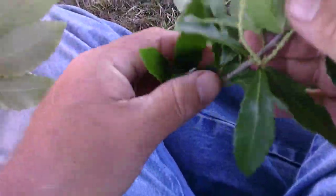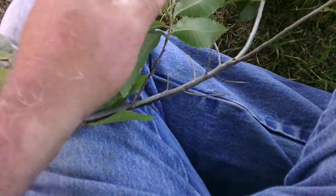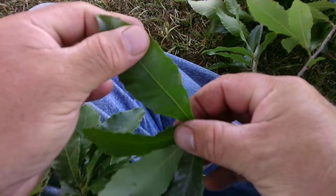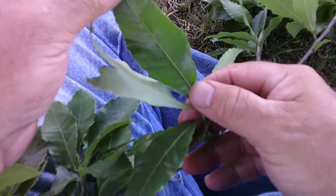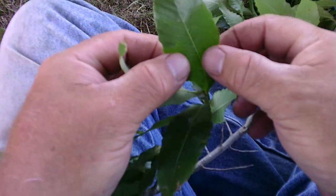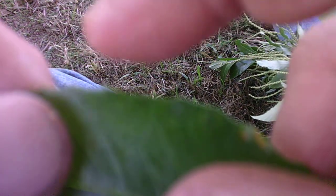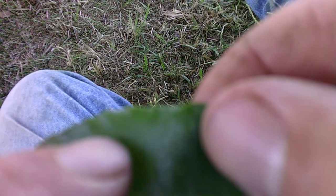Okay, Allegheny chinkapin — looking at the leaf, we'll grab some of the bigger, more mature leaves. These leaves are said to be about three to six inches in length and one and a half to two inches in width, with a serrated, toothed edge. If you look where it comes off of the vein, there's going to be a very fine tooth right there on the bottom of it.